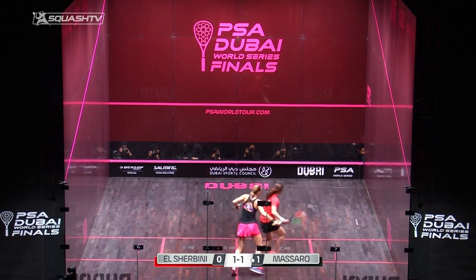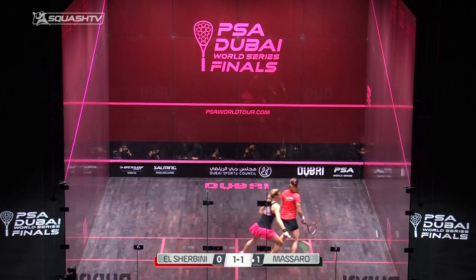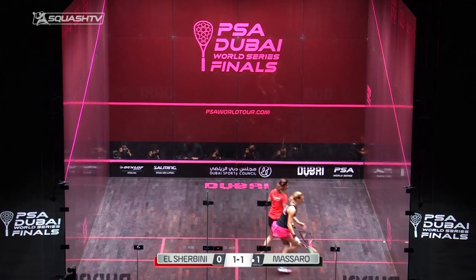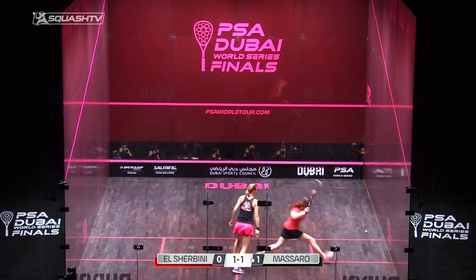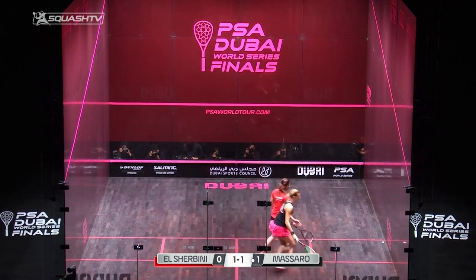Laura now has to go and defend this fading attacking length. When you're in front of your opponent, this is definitely a skill to hone and develop because you don't want to waste these opportunities. You want to take them, make them play defensive, make them lift it up off that back wall.